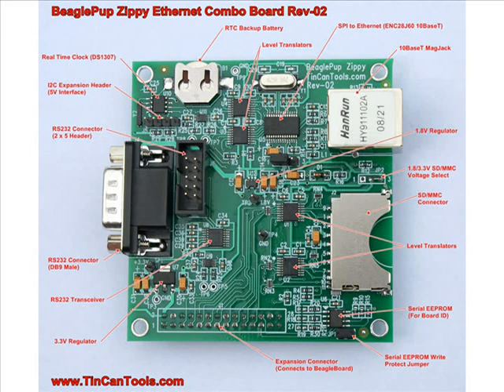Right below the real-time clock, you can see the 4-pin header — it's a tenth-inch spaced header. It's the I2C interface, just a plain interface that's been level translated to 5 volts so that people can plug in there and add other peripherals, some other sensors, things like that.